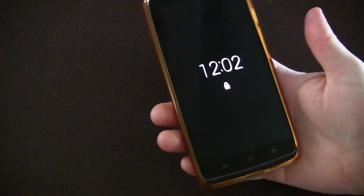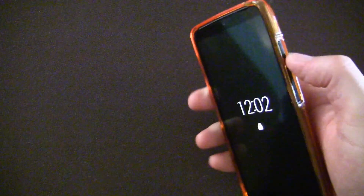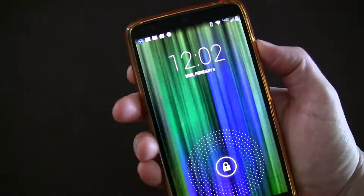It works really well, so let's hop on my phone and I'm going to show you how it works, as well as some of the settings available inside the app. Here we are on my phone — you can see the screen is off and the light is not on. So a simple one, two, three...